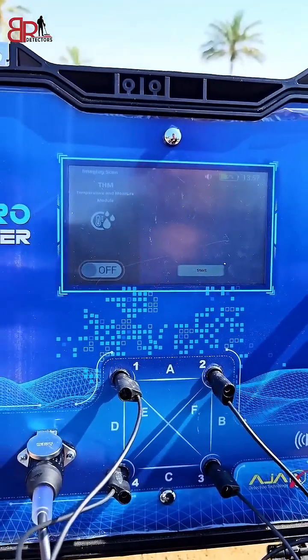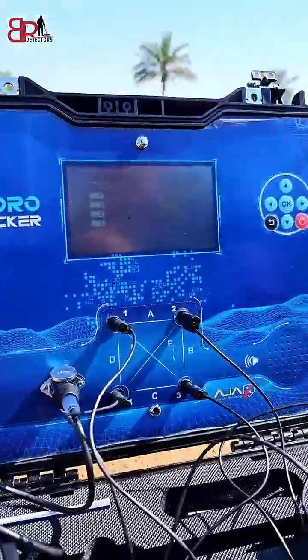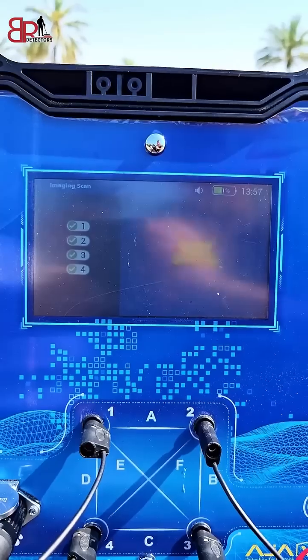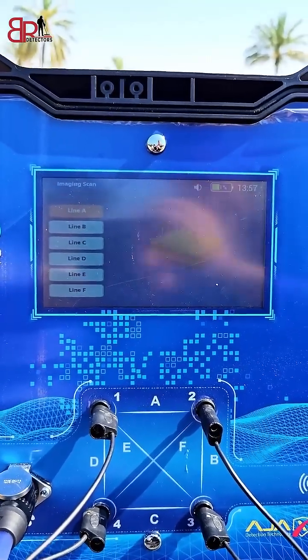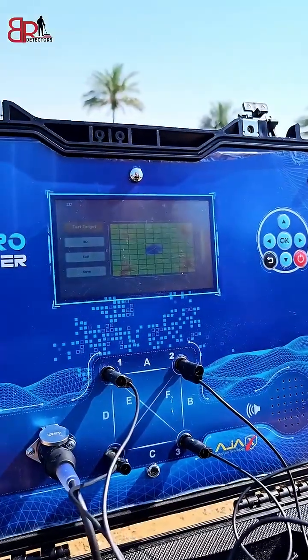We will also turn on the temperature sensor and go to start. The device will now check each probe to confirm it is connected. The probe is confirmed okay. The device starts to scan, beginning from line A until line F, and then the device finishes the scanning operation.